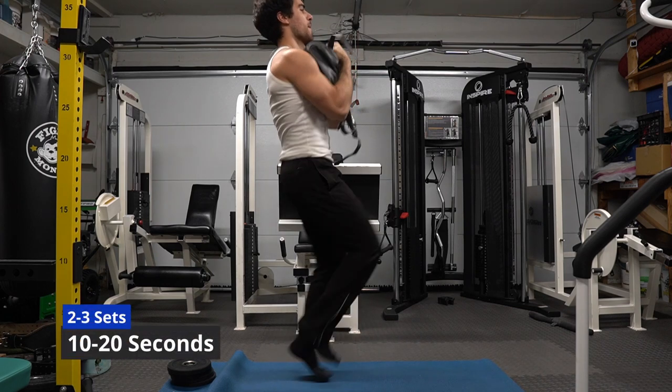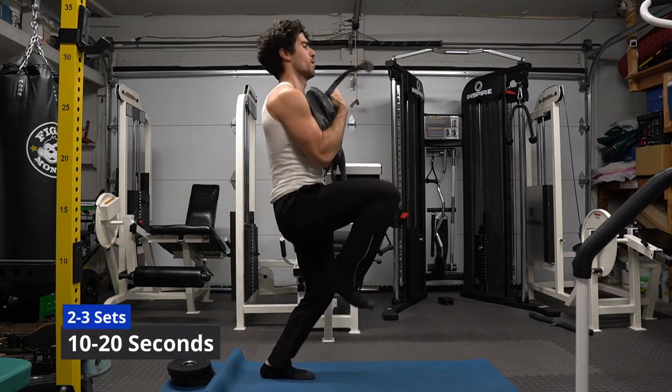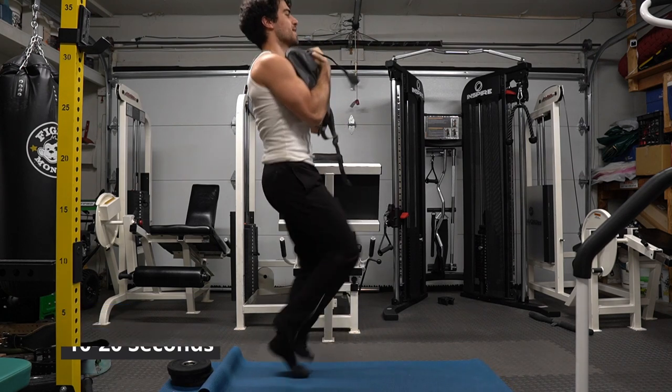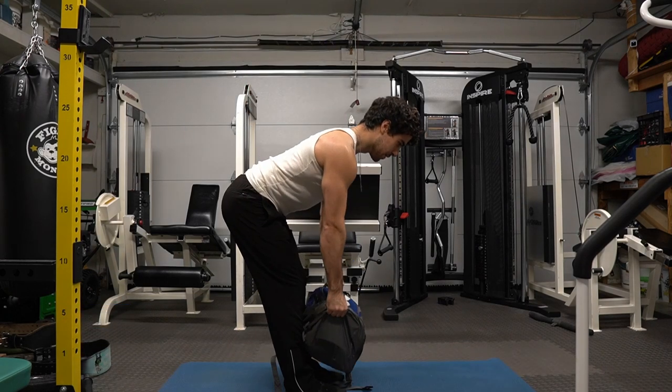High knees to get that cardio in. You don't have to stay in one spot exactly — just try to control your balance and positioning. Notice how I keep the weight up. Cardio isn't just running or biking. Expand your training style and be open to changing your life for the better.